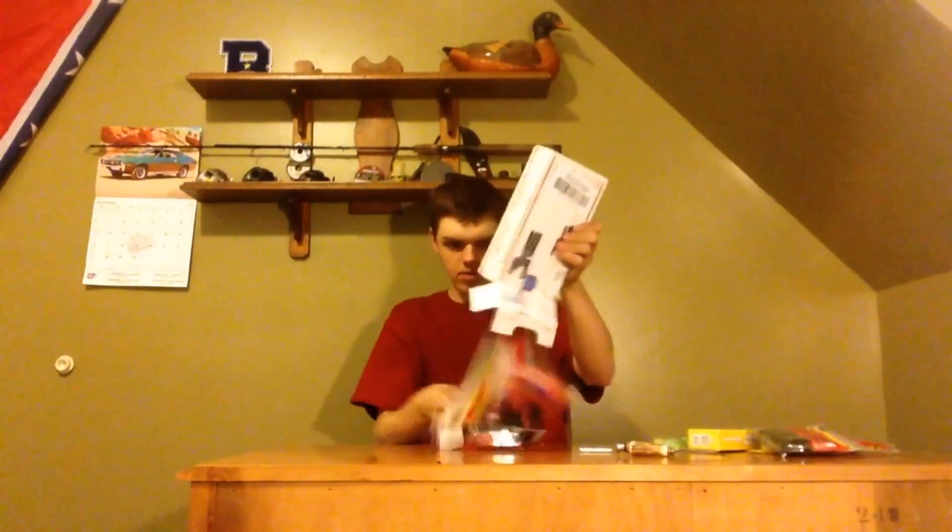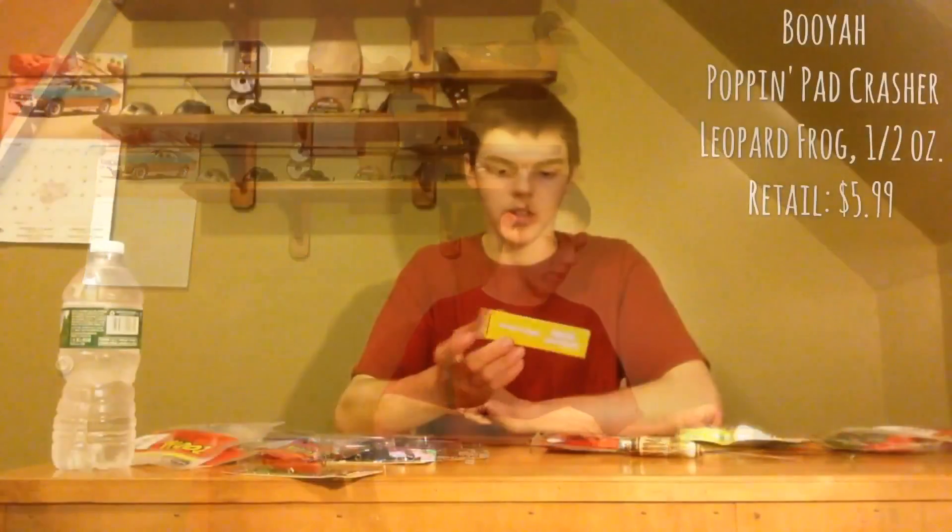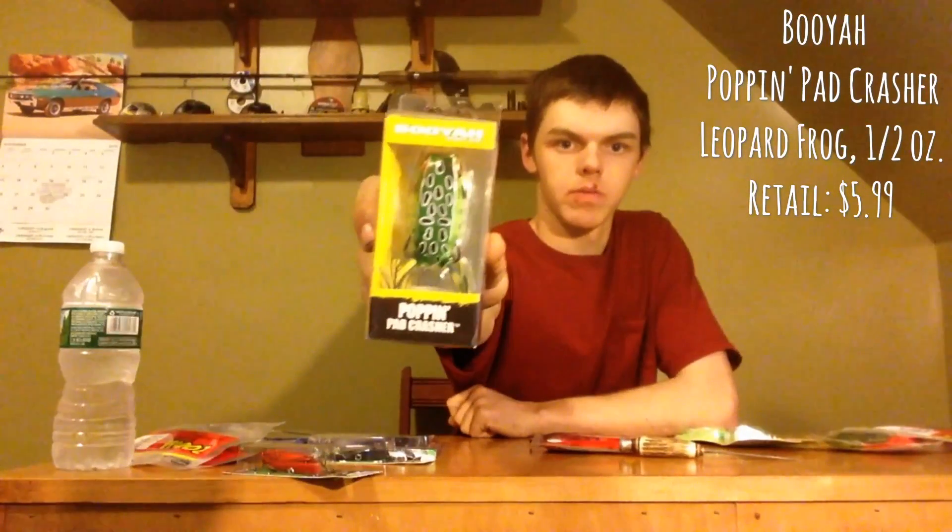I really want to open this up. It came out of nowhere. Let's see what we have here. We'll save the giveaway for later. First up we have the Booyah Pad Crasher.